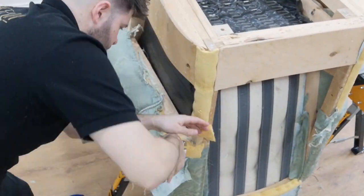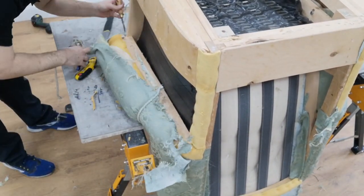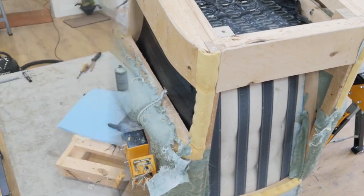This chair is bolted together, so the back comes off, the seat comes off, and both arms come off. I do that off camera.